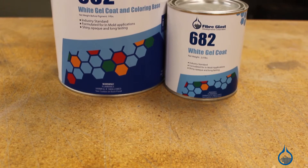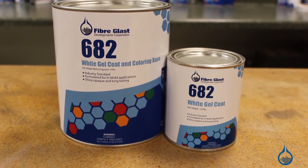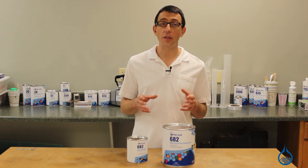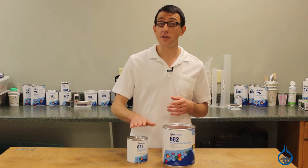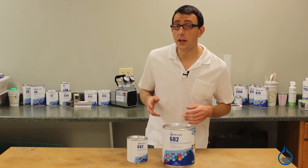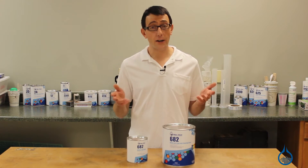It can be used as a sandable base coat or sprayed unthinned into molds using a gel coat cup gun. However, many people prefer to thin gel coat. If you want to thin our 682, you will need to do so with styrene thinner. Never thin the gel coat with acetone because acetone will actually degrade the resin.